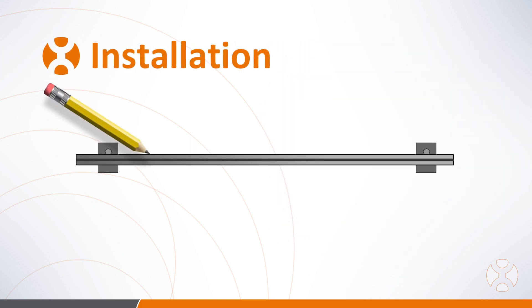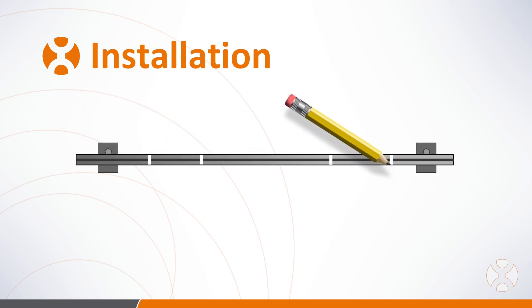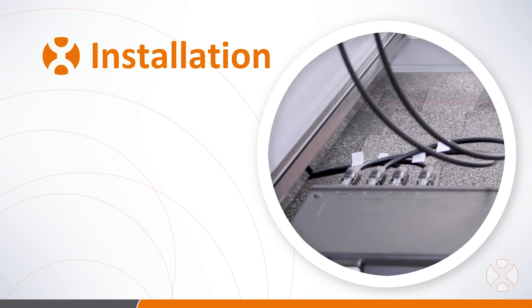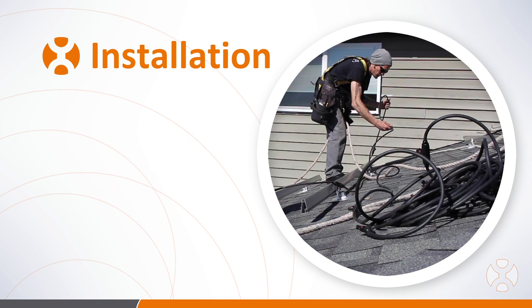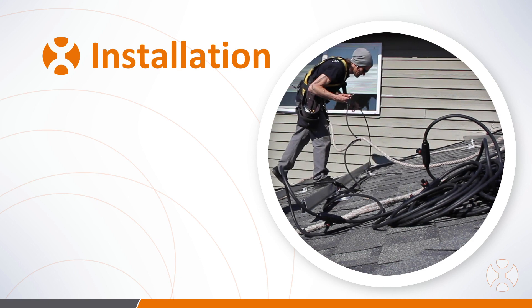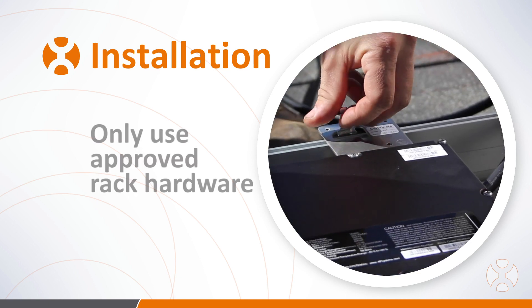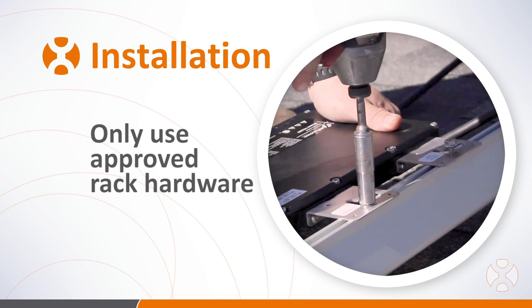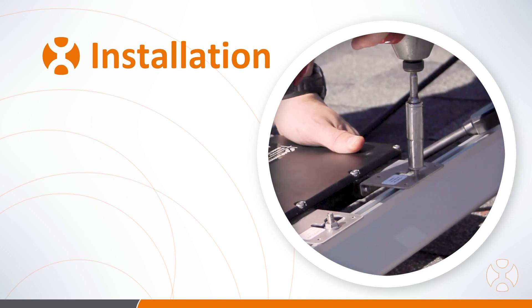Once your racking is installed and with your safety gear in place, mark the inverter placement on the racks where the units will be mounted. Remember to position the inverter completely under the PV module. Lay out your trunk cable to ensure the terminals are positioned correctly with each inverter. Using fastener hardware recommended by your racking provider, mount the microinverters to the rails with a socket wrench or drill with a socket attachment.